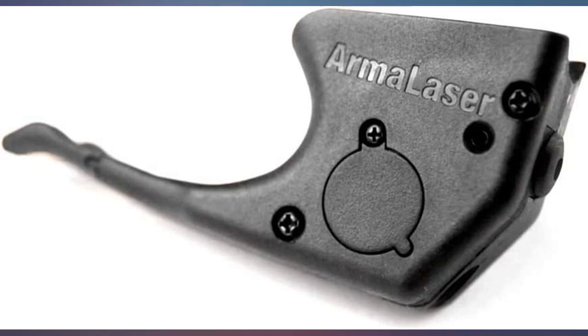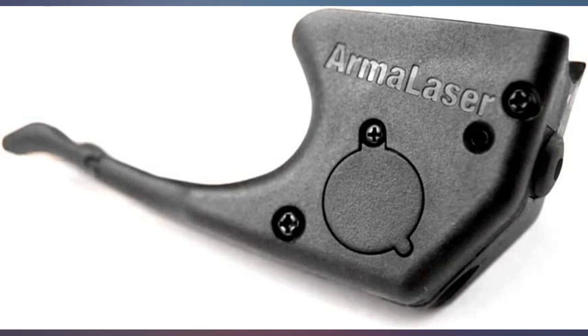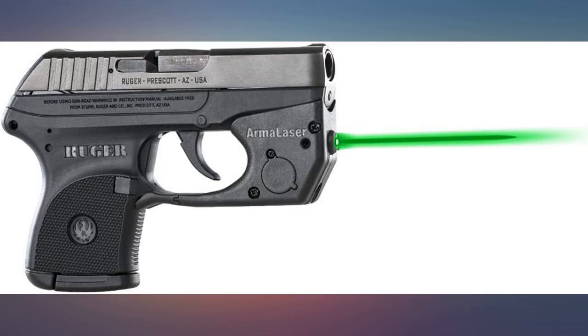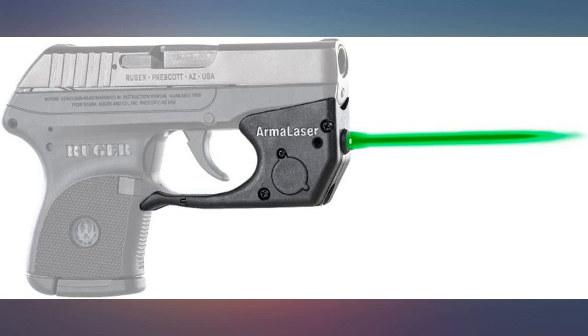It's auto on when you grip the pistol — the top of your middle finger touches two contact strips on the bottom of the laser. That's where that finger should be anyhow, so it works just fine. When you fire, the recoil may break that contact briefly and the laser goes off. Not a flaw, just the way it works.